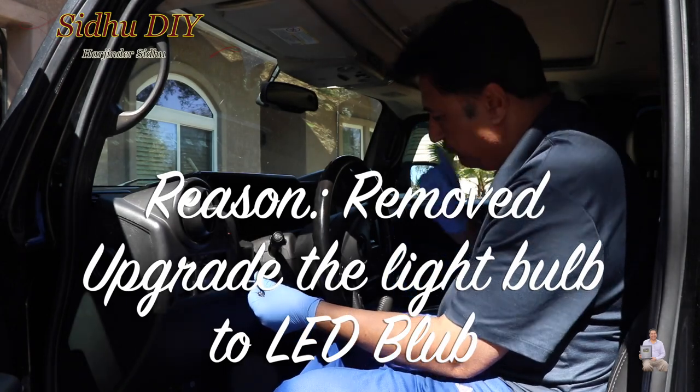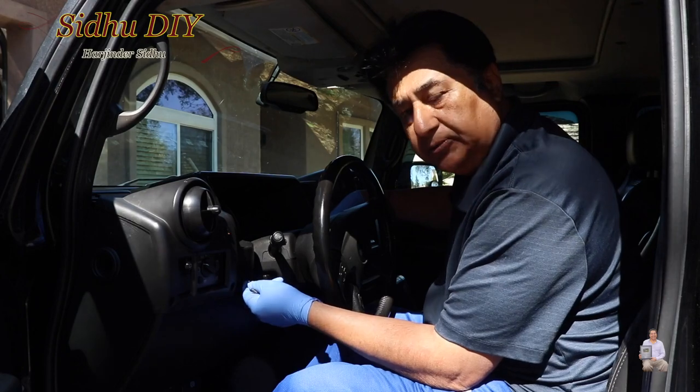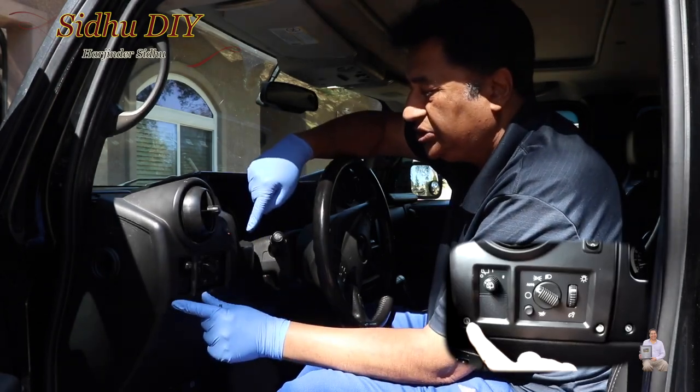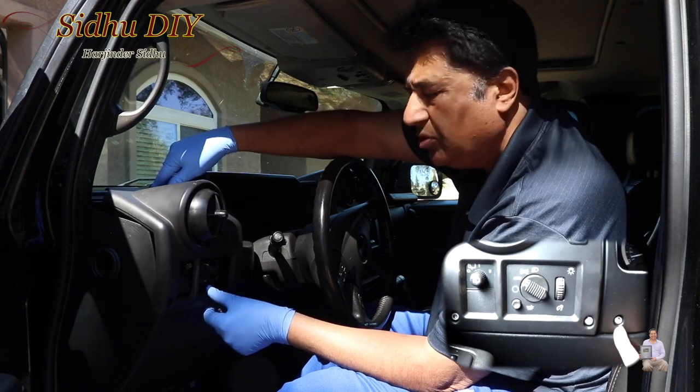This requires a Torx driver. You need to remove one bolt from here and one from this end — there are two of them. Once you take this bolt out, then you can take this one out. Then there are two bolts here, one right here and one here.